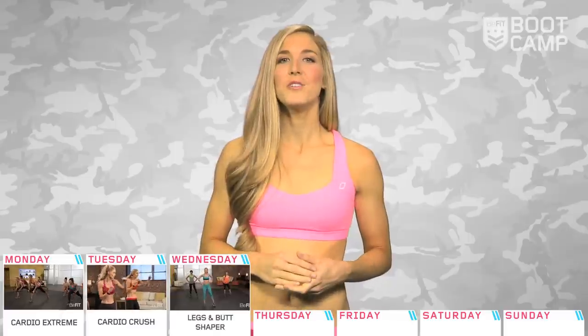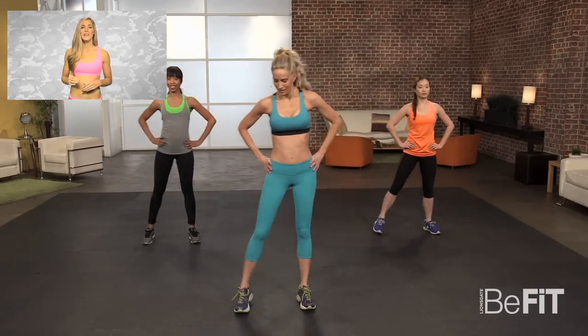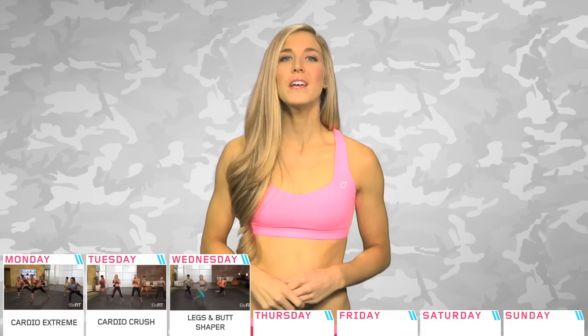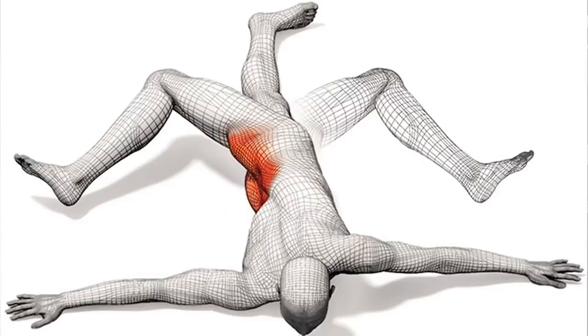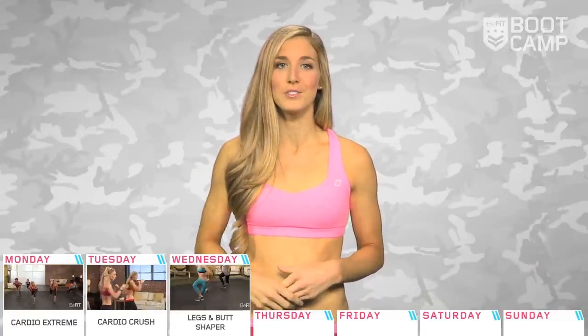Day three. Let's zone in down below with a legs and butt shaper workout. This routine features four rounds of 10 exercises that alternate between strength and cardio exercises to build lean muscle and boost your weight loss potential. Make sure to get in a good dynamic stretch before the workout and a cool down after. Tight leg muscles can cause pain in other areas of your body, such as your lower back, so make sure they're properly stretched.